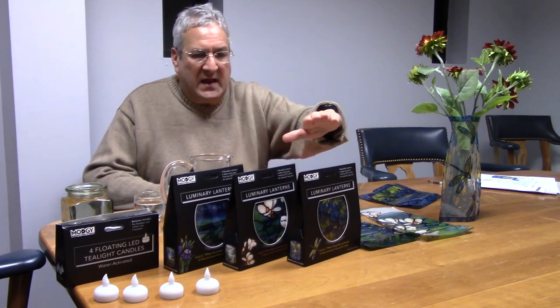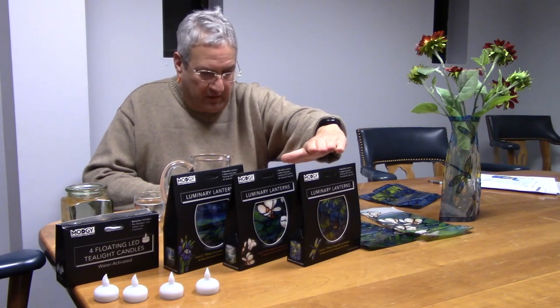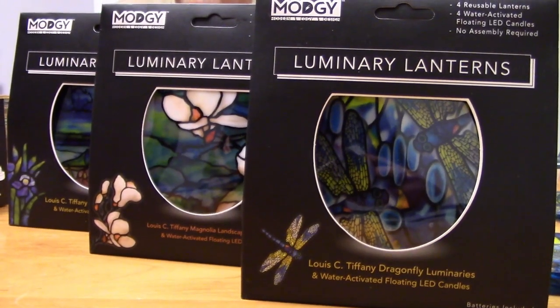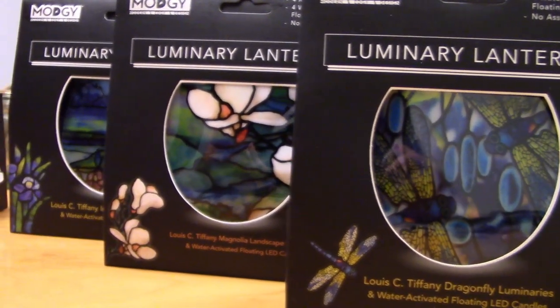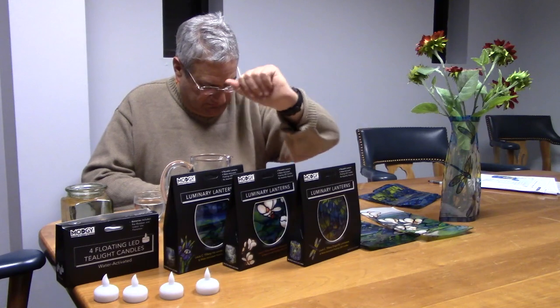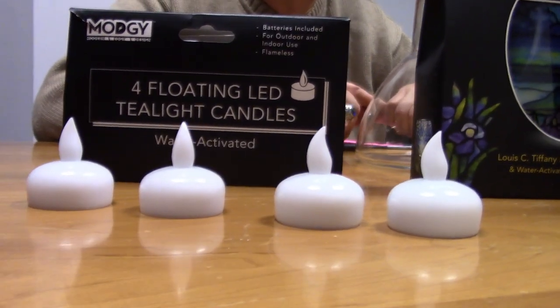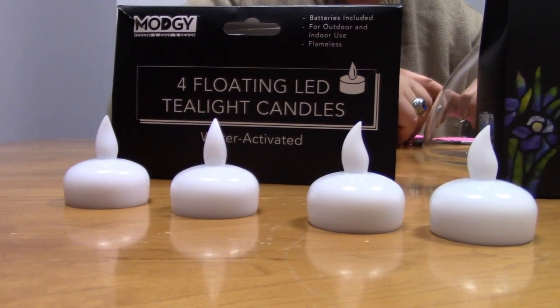The lanterns are sold in sets of four, and you'll be choosing amongst the dragonfly, magnolia, or iris. They do come with a set of four tealights, which are also available for purchase separately.